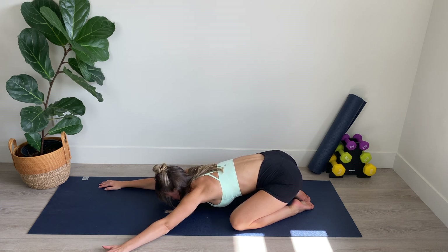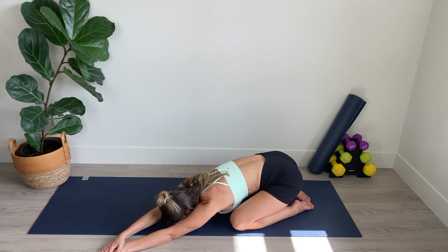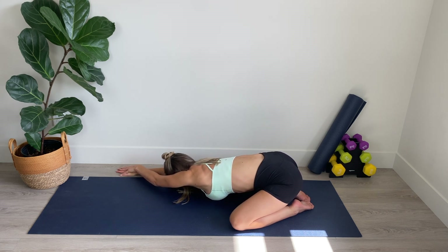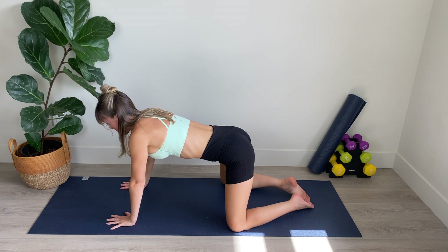Now I'm going to walk my left hand over to the left side of my mat and bring my right hand on top of my left hand as I stretch through the side body here, breathing in through the nose and out through the mouth. Bring the hands back to center, walk the right hand over to the right side, cover it with the left hand, and stretch through the side body. For three, and two, and one.